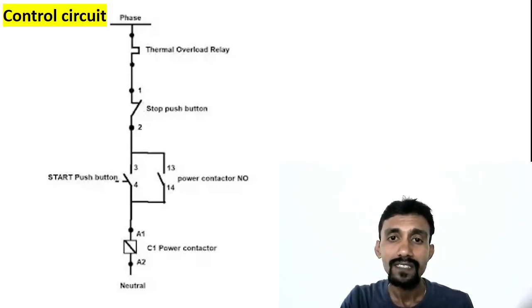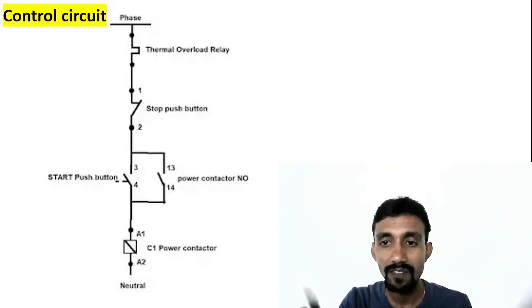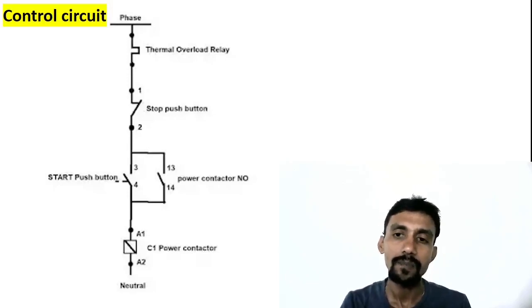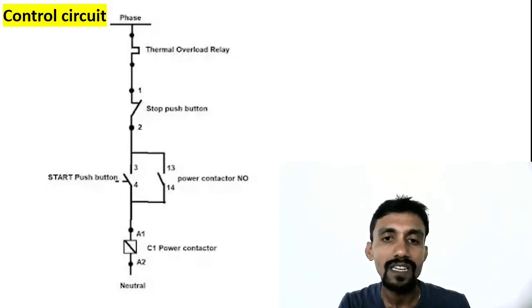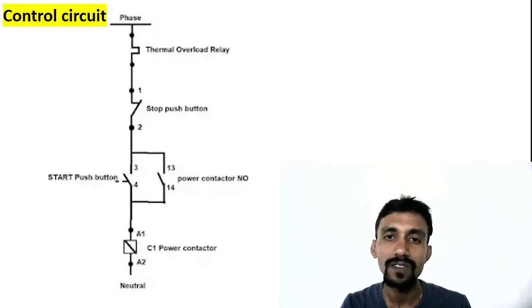If you have the contactor pushbutton and OLR, you can operate the circuit. The supply goes to A1 as a supply to the coil. Neutral is connected directly to the coil. The coil will energize and the contactor will close. That is the DOL operation — it is very simple.